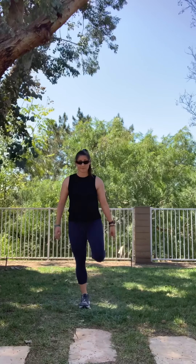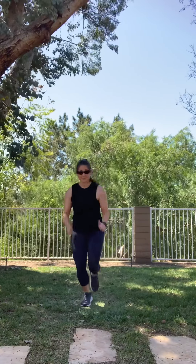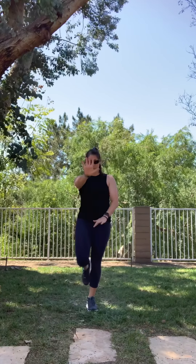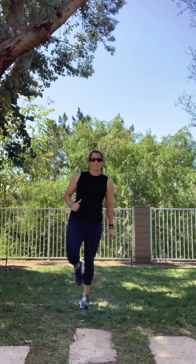Next, hopping on one foot, then switch to the other foot. You're going to do five: one, two, three, four, five. Other way, ready and go: one, two, three, four, five.